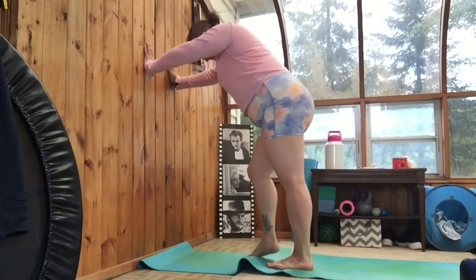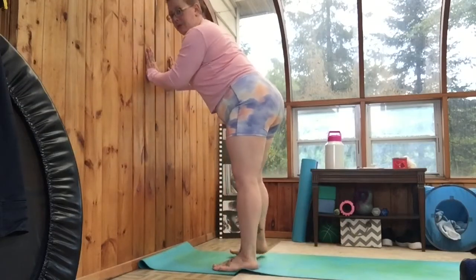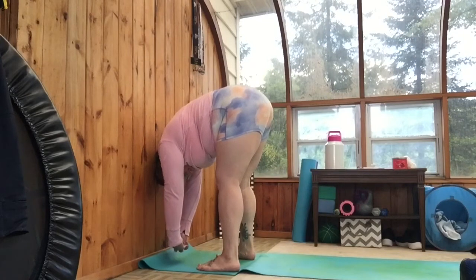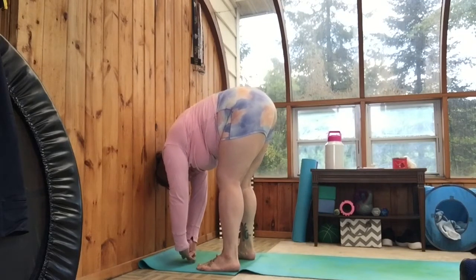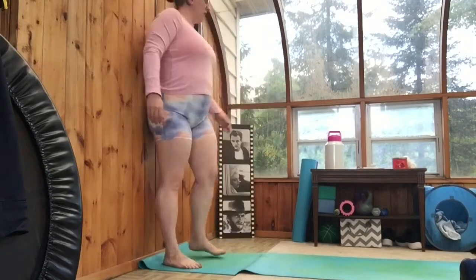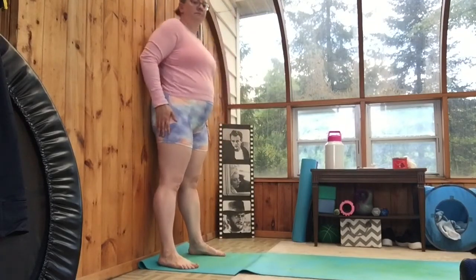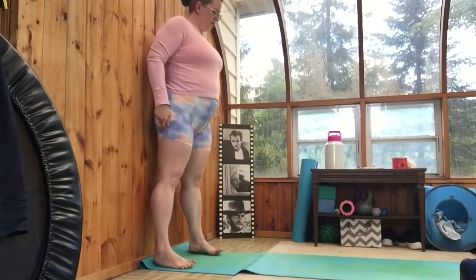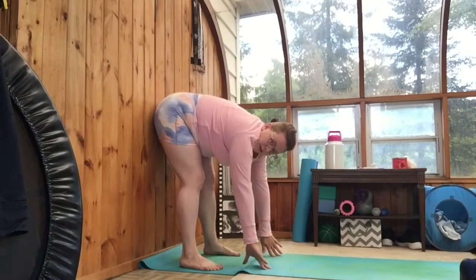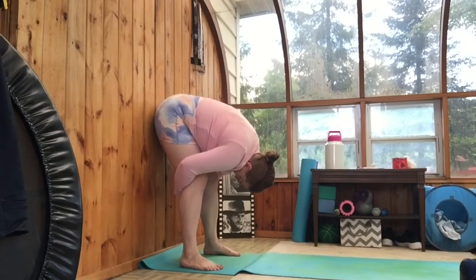Then you're gonna walk the feet towards the wall and we're gonna go into a forward fold. You can do this with your back towards the wall just to help stabilize and keep you in a good fold. Or you can use it to help straighten out your back end and press your bum and your heels as close to the wall as you can and go into the forward fold, using the wall for a little more stability if that's what you need in your forward folds.